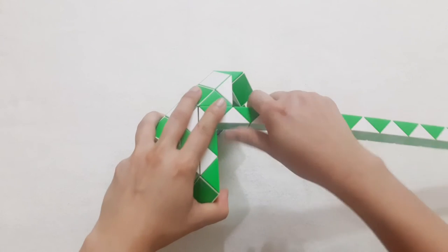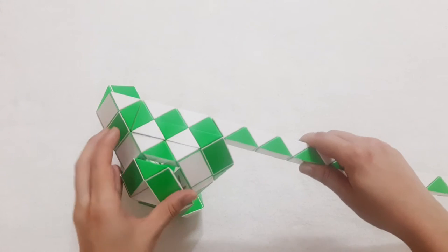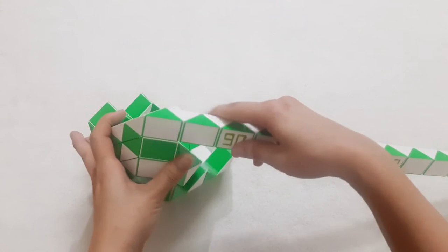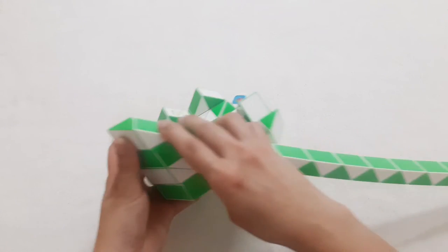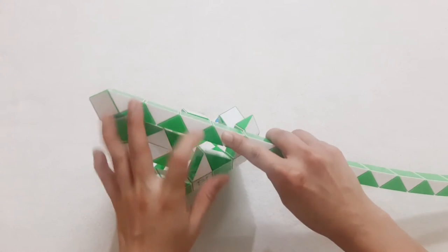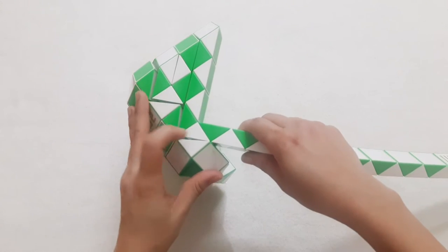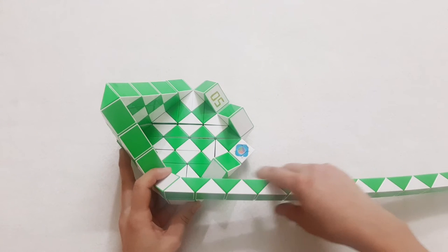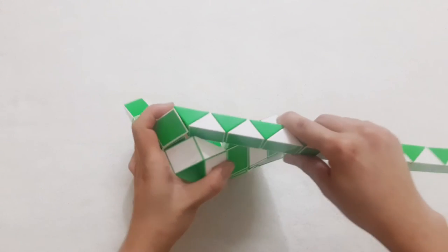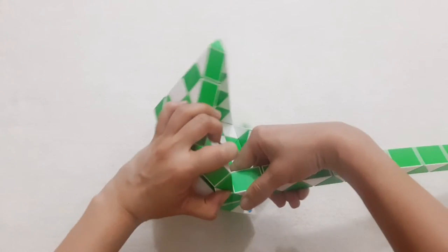Then go to the left. 1, 2, 3, 4, 5, 6, go down. Continue go down with the next one. 1, 2, 3, 4, 5, 6, 7, go up. 1, 2, 3, go down. Then the green one go down to the right side. 1, 2, 3, go up to the right also, so you can put two pieces like this.